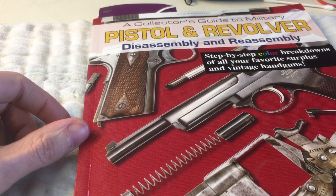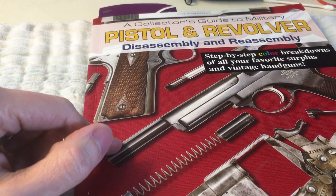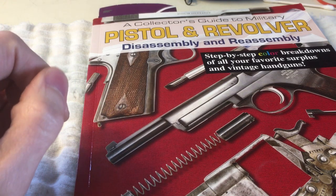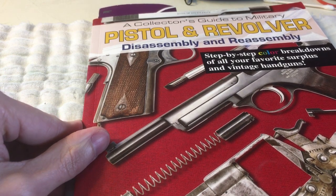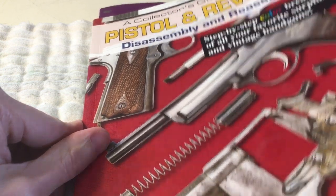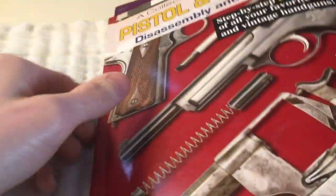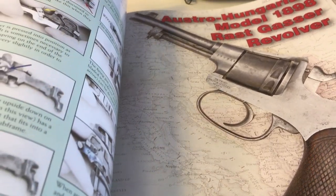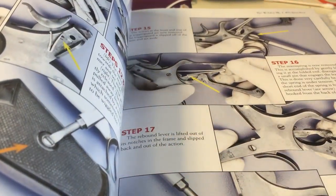The reason I bought this is because I wanted to get some information on the Enfield Number Two Mark One that I have. This one also has some information on the Beretta 1951, though the Beretta 1951 was limited in terms of what it could offer for disassembly, so I was a bit disappointed with that. But as you can see, it has color step-by-step instructions, and there are also some interesting notes about pitfalls and issues the authors encountered when taking apart these guns.